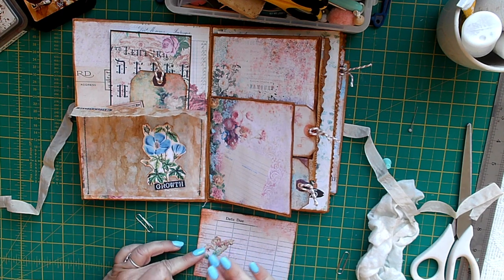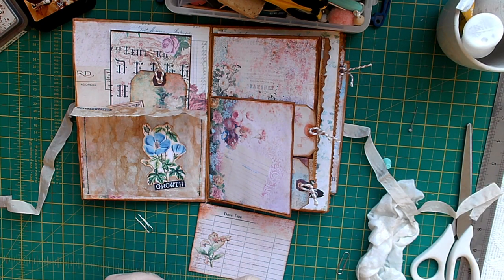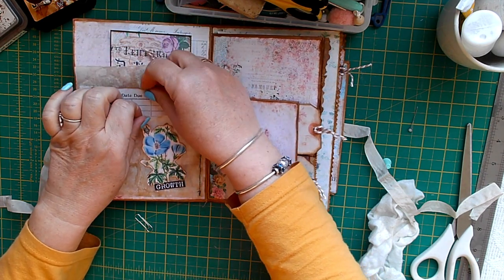All these flowers and butterflies came with the kit, so I thought it was a good idea to use up as much as I could from the kit. That goes on there — put that on there and it slips in like that.